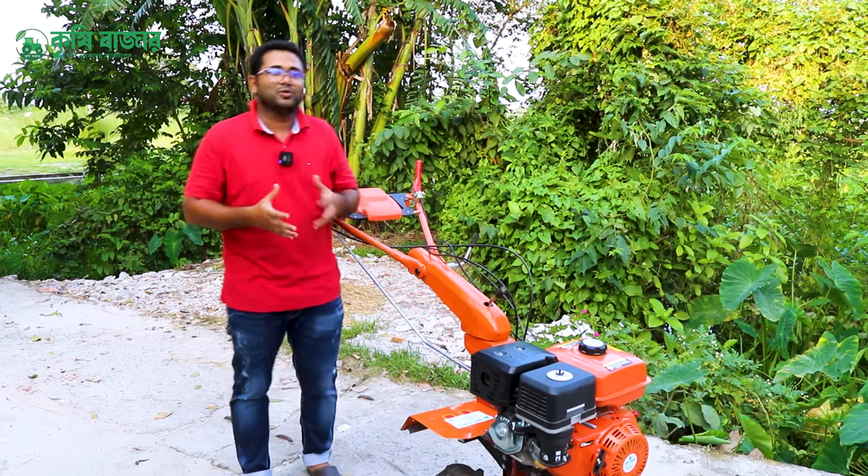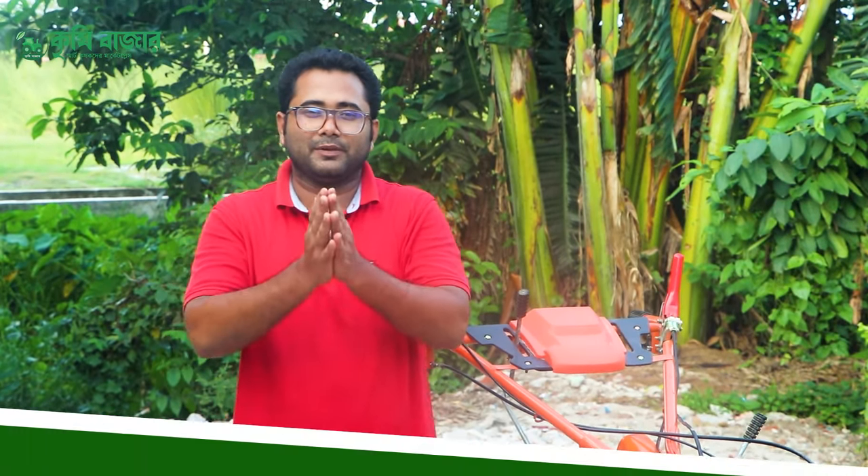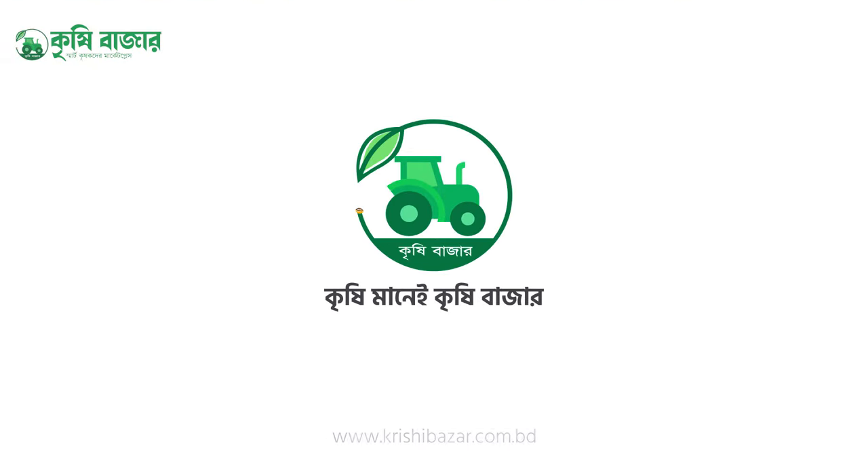Let's get started with this machine, and we'll be able to do our work. Let's get started with our channel — subscribe to this channel as well. Now, let's get started with Krishima Krishivazar.